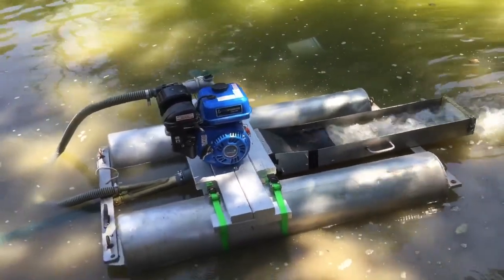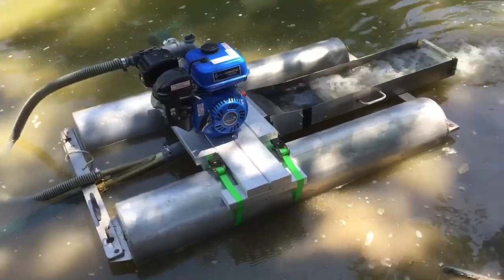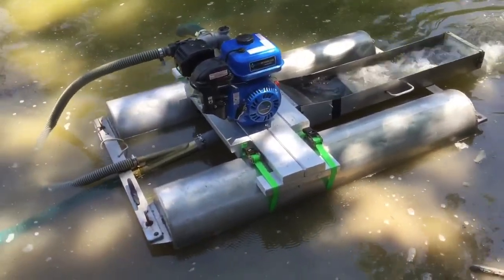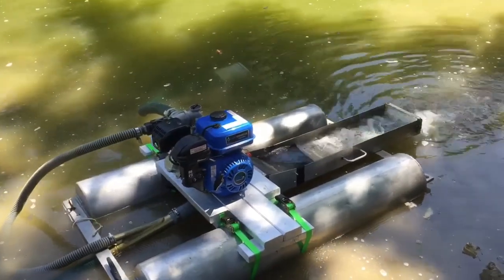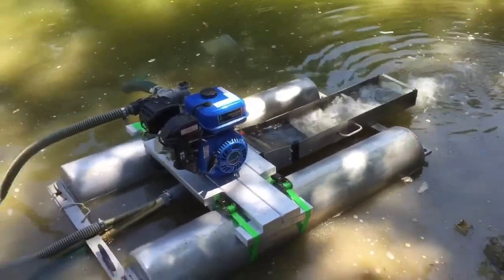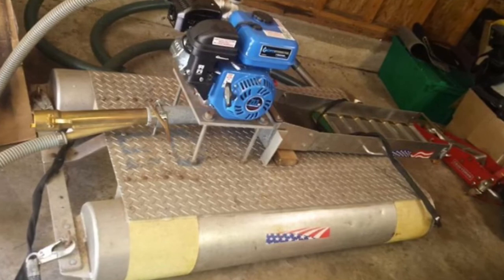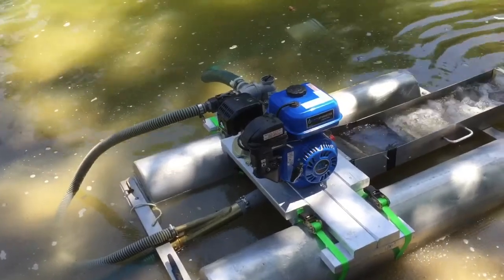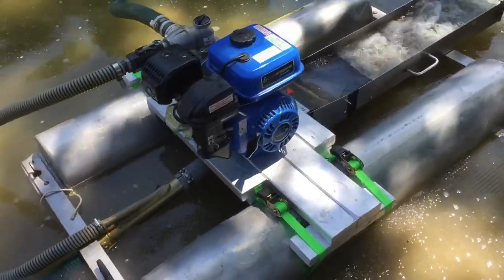What's going on everybody? Dalton's Garage here. Just got the dredge up and running for the first time after the rebuild. I'll go ahead and show a picture in the video here of what it used to look like. And now this is what it looks like.